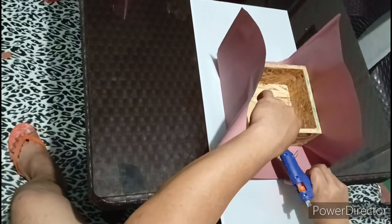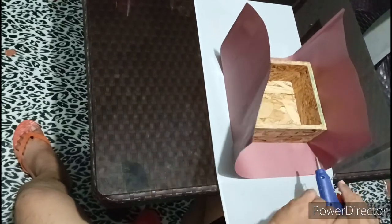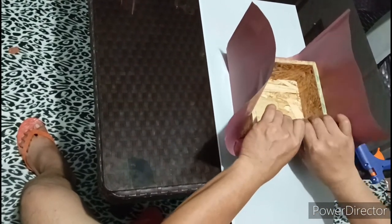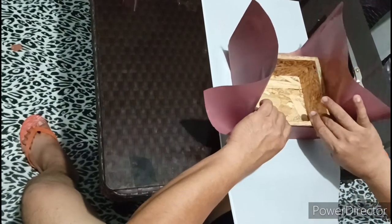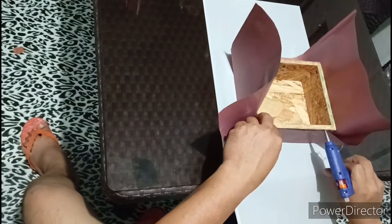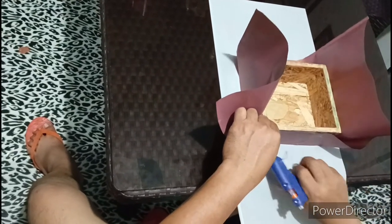Instead na may old rose lang, may combination din ng white. Ayan, tuloy-tuloy lang ang dikit natin. And then, inarap natin yung other side ng white color.